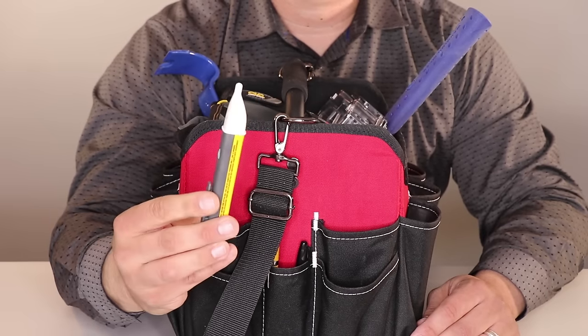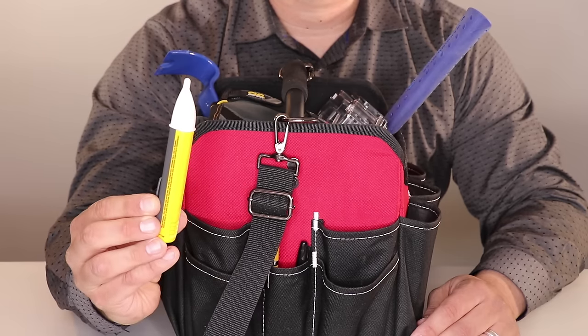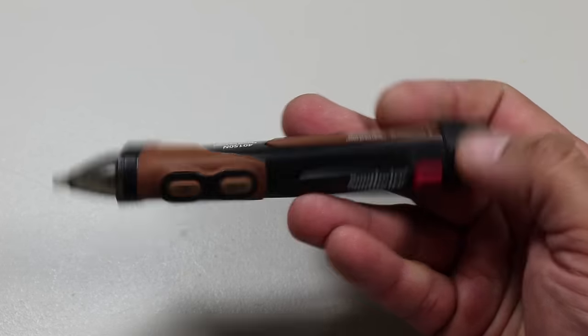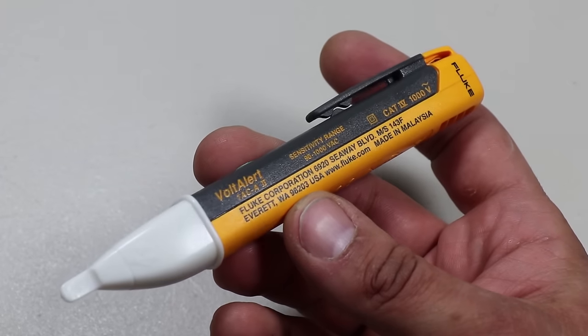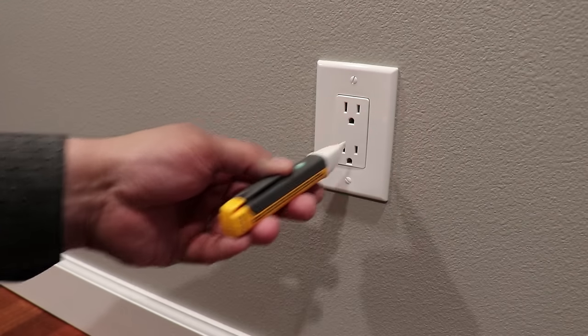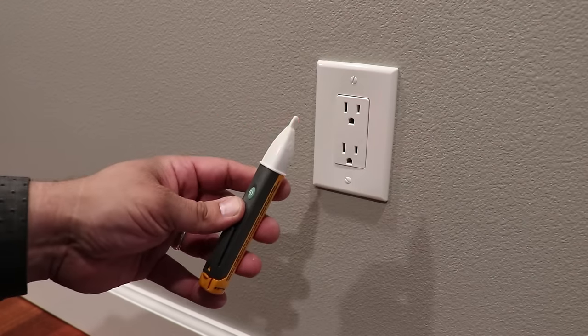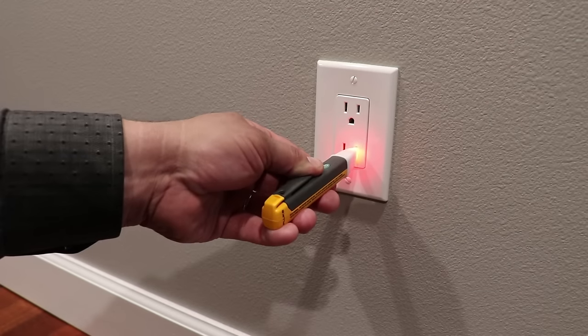Next we have a voltage tester: the Fluke VoltAlert non-contact voltage tester, made in Malaysia. I was previously using a cheap version but recently upgraded to the Fluke. Just touch the tip to a terminal strip, outlet, or supply cord. When the tip glows red and the unit beeps, you know there's voltage present. It's highly rated and all the contractors I met had this particular model.